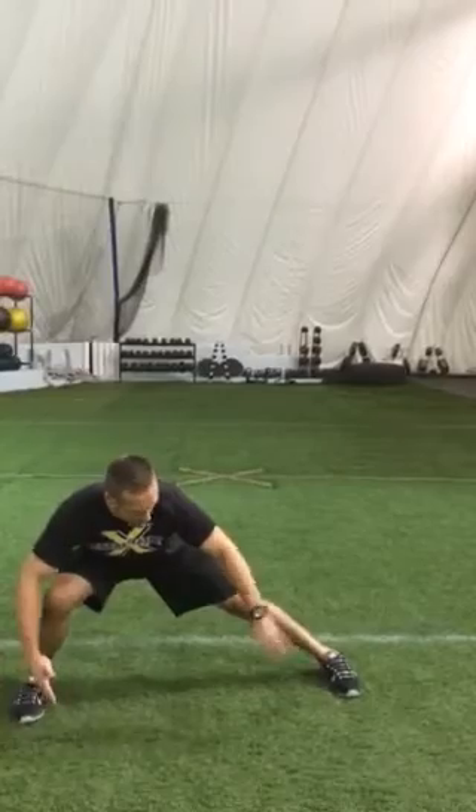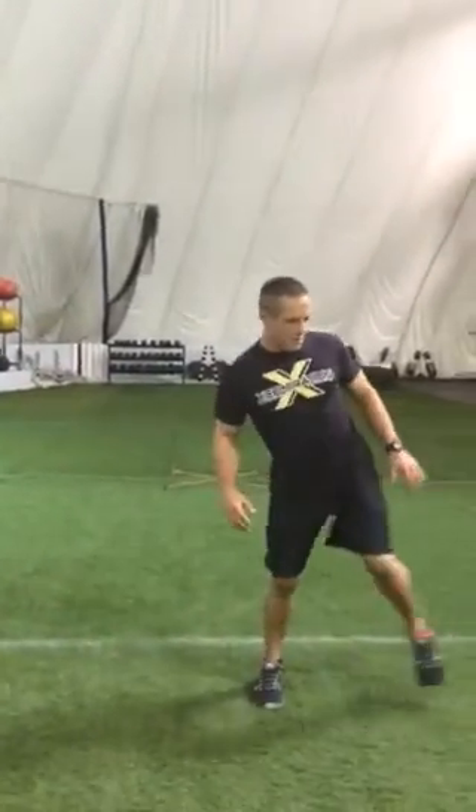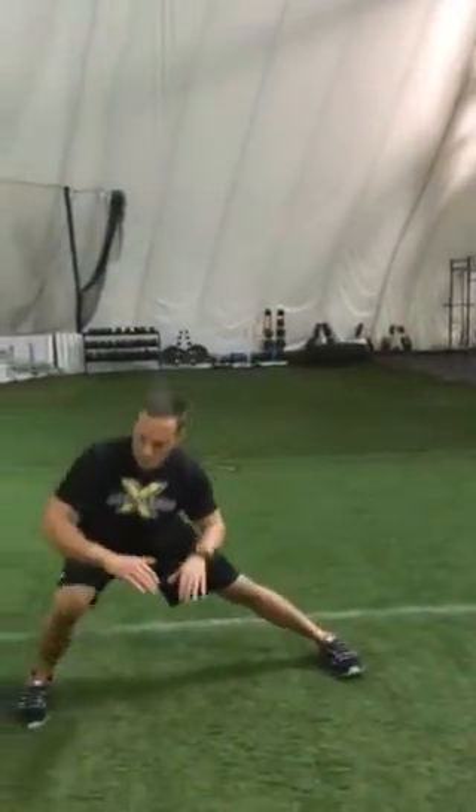Next one, we'll go lateral lunge. I'm doing a lateral lunge, keeping my feet forward and flat with the rotation here. Try to keep the feet forward, just like that.